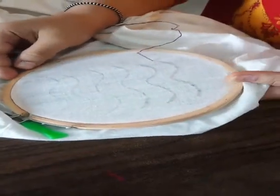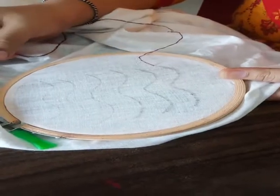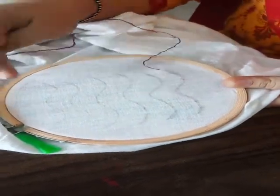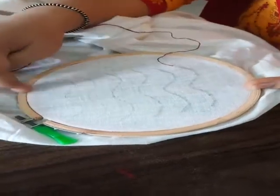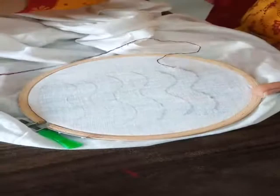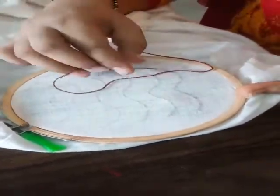Hello students, today we will do different embroidery stitches — basic embroidery stitches which we will cover. So we will start with the running stitch. First I had taken this fabric on which I had fitted this embroidery loop and I put the thread in the needle, this anchor thread, and now I am going to start my first stitch.